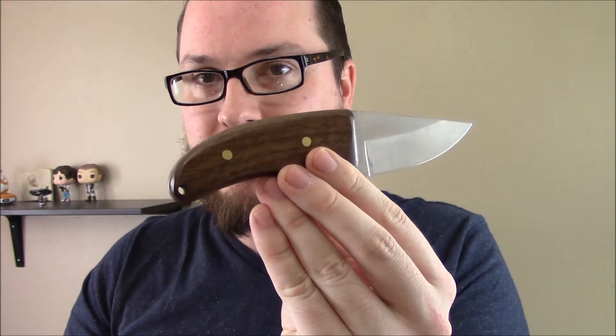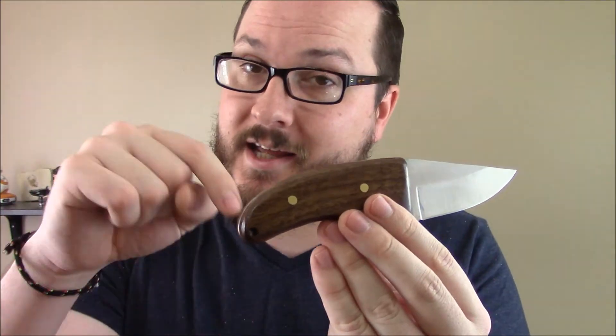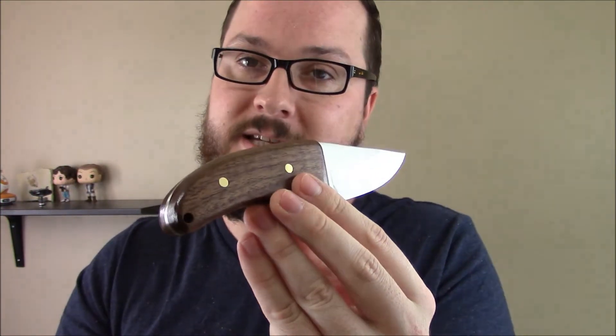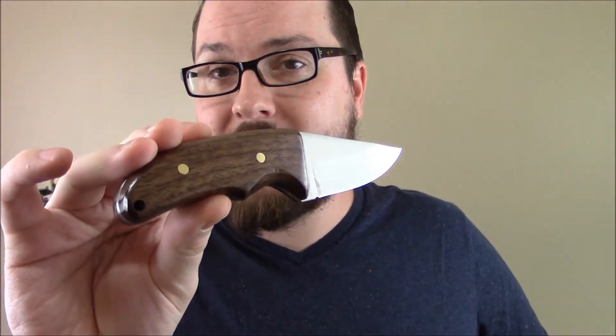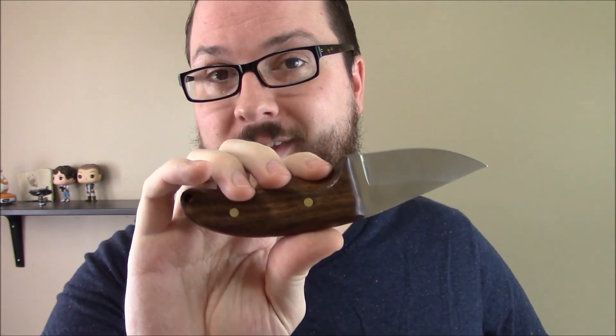I think I did okay for my first tryout. You can find a link to purchase this kit and many more like it in the information section of this video. If this is something you might be interested in, it's a pretty cheap way to pick it up and see if it might be the hobby for you. You'll be seeing more of these from me in the future. Thanks for watching.